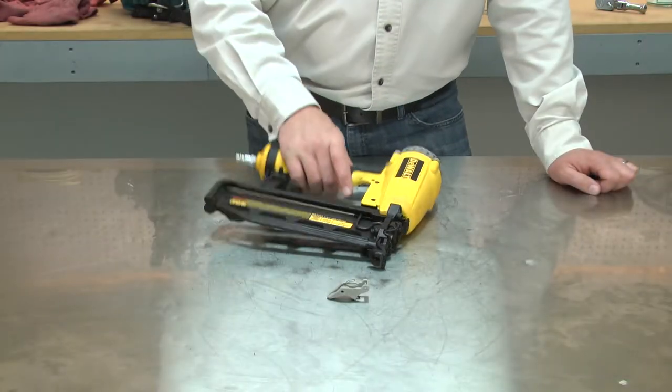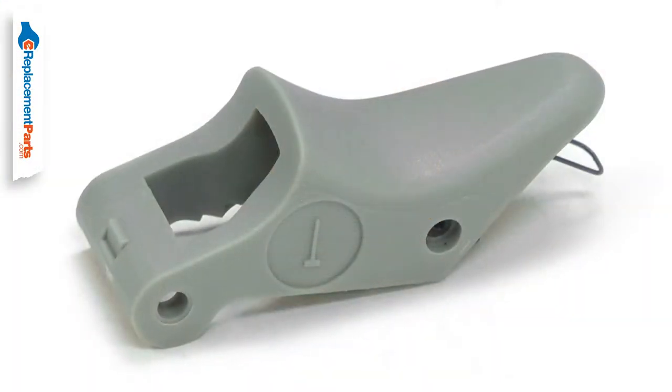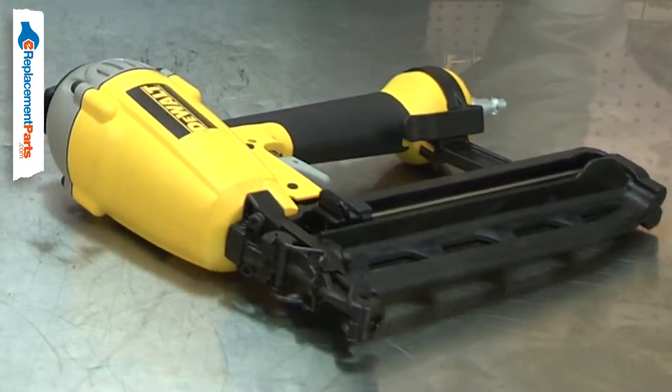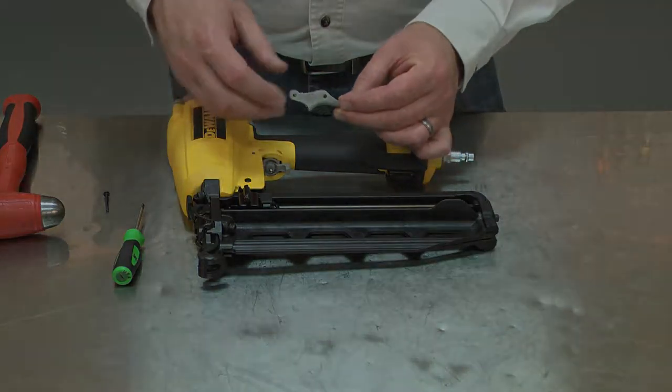The trigger is used to fire your nail gun. When the plastic trigger is depressed, it contacts the trigger valve which fires the gun. Most problems with the trigger are the result of accidental damage such as dropping the gun. Replacing the trigger is a repair that you can do yourself and I'm going to show you how.